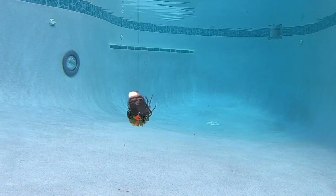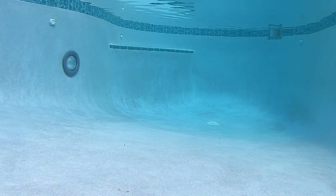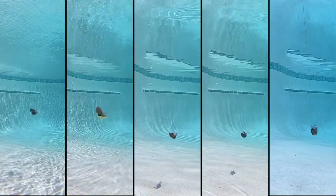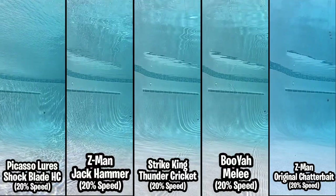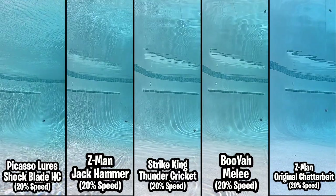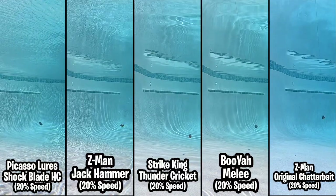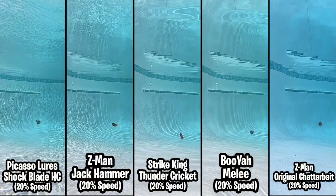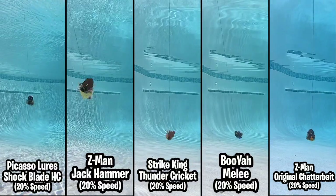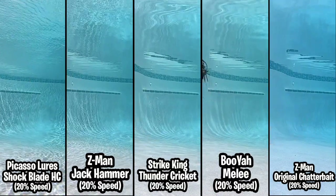Now it's time to have some fun. Let's put them all side by side and compare the blade in the front to see the action when slowed down — look at the skirt, look at the action of the bait, and you tell me which one you think is better. But we can't stop there — let's see what it sounds like, and I'll increase the audio gain by five percent.